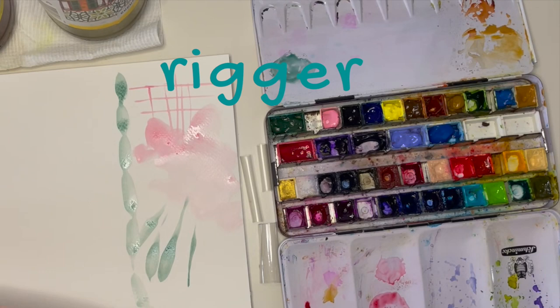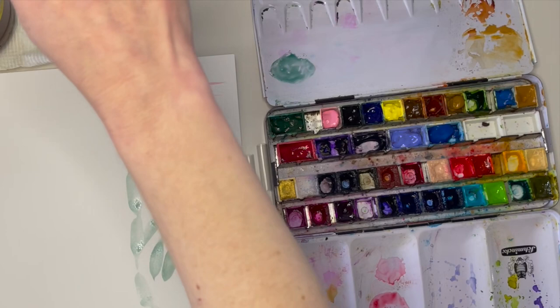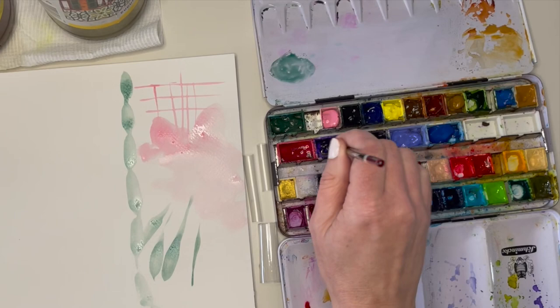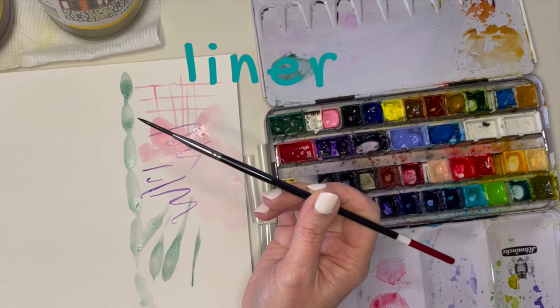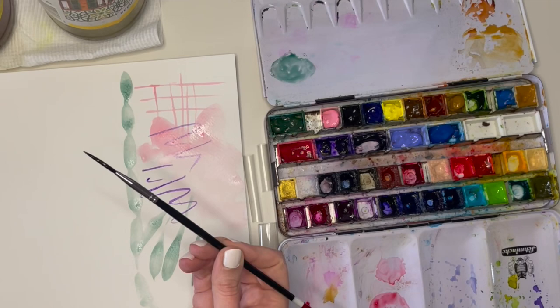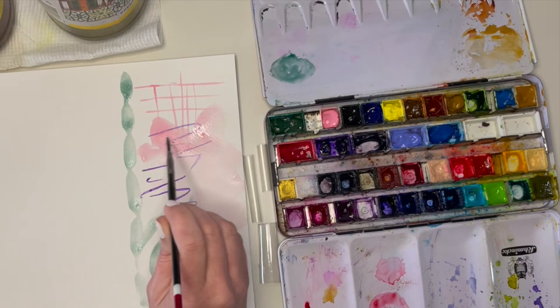Let's see what the rigger brush can do — that's the long skinny one. You might also see this brush described as a script or liner brush. Its long bristles give beautiful flexible calligraphic strokes, hence the name script. The tip is very fine so this brush is good for drawing fine lines — hence liner — or the rigging on a ship — hence rigger. Personally, I love the unpredictability of the fine spidery marks it can make, so I really don't try too hard to control it. I love the relaxed whimsy of a loose painting and this brush makes that easy.